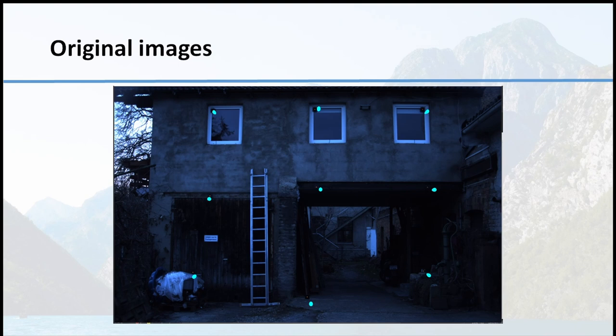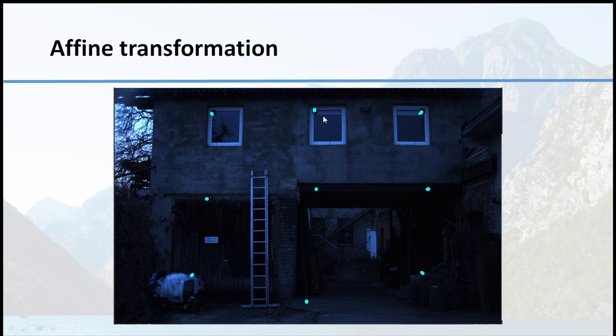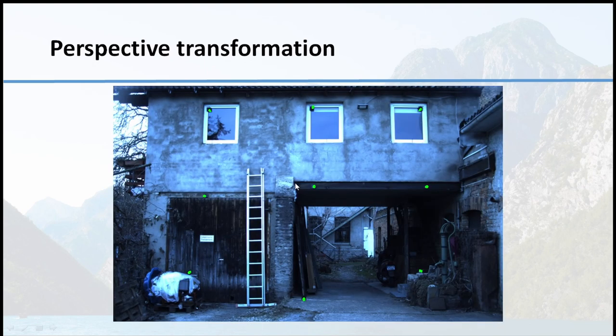Here are some examples of calibration processes — just some image-to-image transformation. That's an original image. We have ultraviolet targets, and you can see between the RGB image and ultraviolet there is a certain offset. Using affine transformation already solves it to come closer, but still we have some shift. Using perspective transformation makes things better, but still not as perfect as we would like, especially when you want a real-time overlay with a discharge perfectly localized.